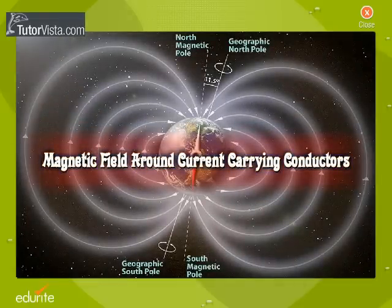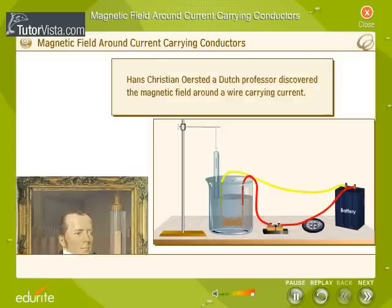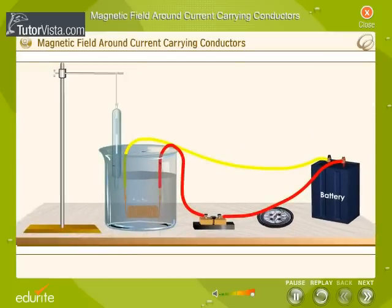Magnetic Field Around Current-Carrying Conductors. Hans Christian Oersted, a Dutch professor, discovered the magnetic field around a wire carrying current while performing a classroom demonstration of the heating effect of electric currents. He observed that the needle of a nearby compass deflected, and the needle returned to its normal position when the current stopped flowing through the wire. He concluded that there is a link between electricity and magnetism.